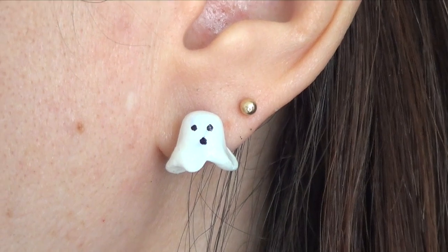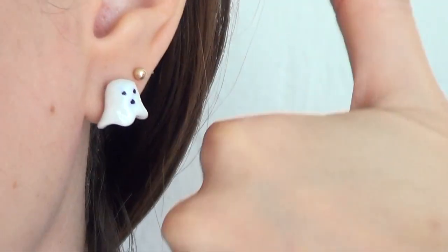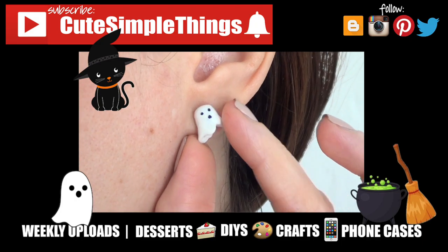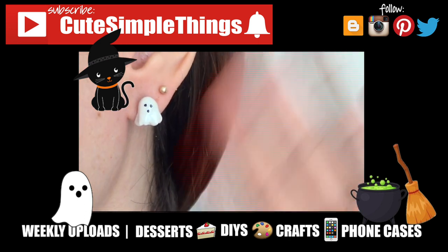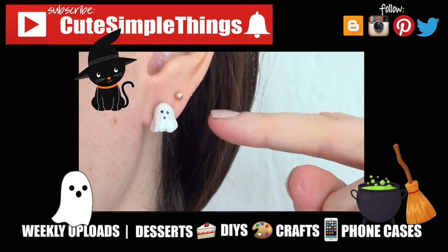These are so much fun to make and to wear and I really hope you like them. If you did, don't forget to give this video a thumbs up, subscribe to my channel for more stuff, and share it. I upload twice a week — Halloween-related stuff all throughout this month. Thank you so much for watching and I'll talk to you later — take care, bye guys!